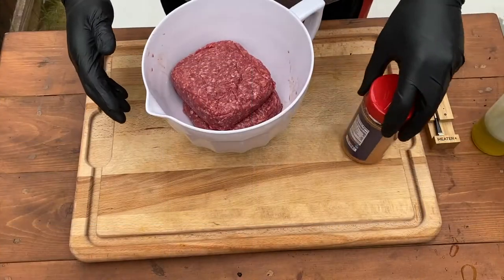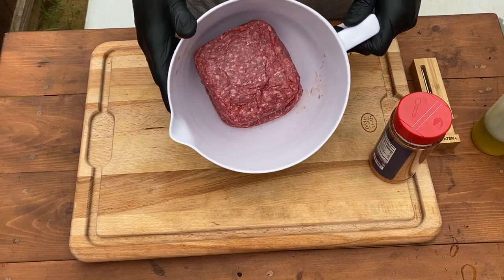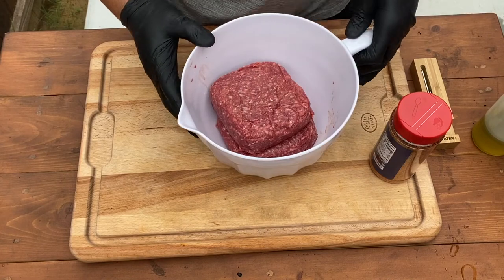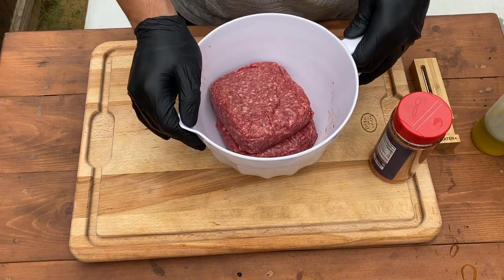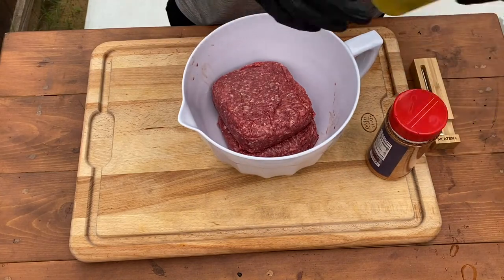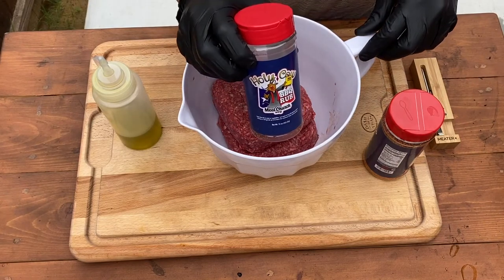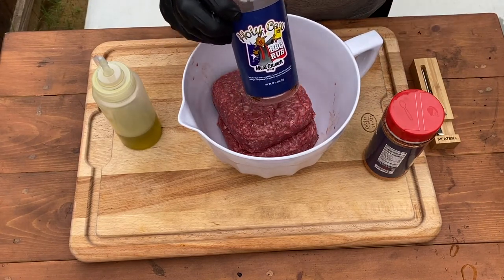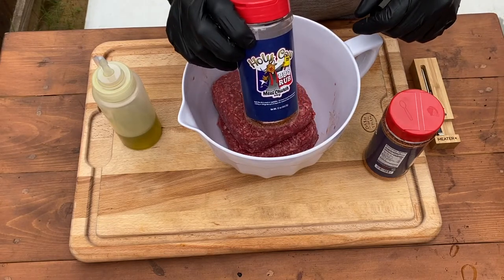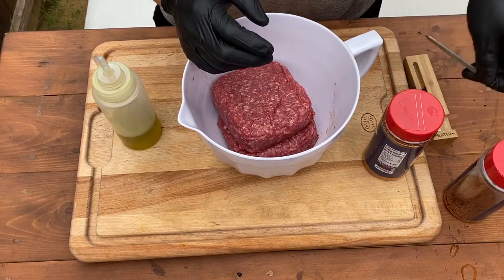The grill is coming up to temperature so let's go ahead and mix our meats. Right now I have two pounds of 80/20 ground beef — we want some fat, so 80/20 is probably the farthest I like to go with that. I'm just going to add some olive oil and some seasoning. We're going to be using Meat Church Holy Cow, but use any seasoning you want — a really popular one is garlic salt with a couple other touches.